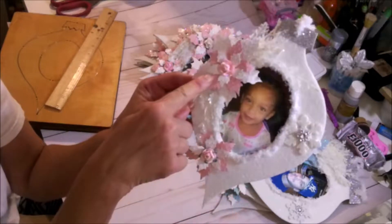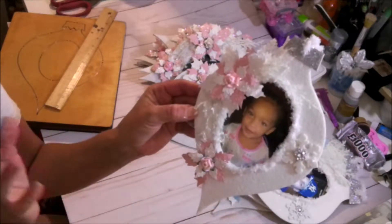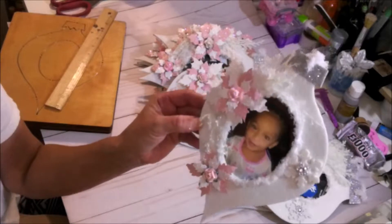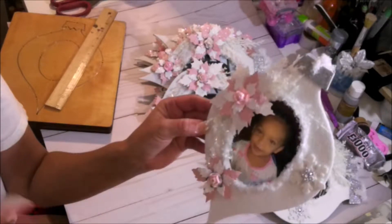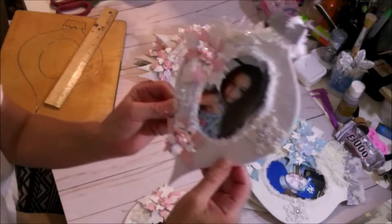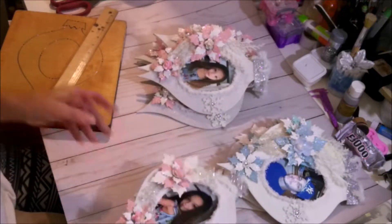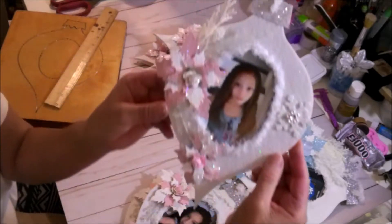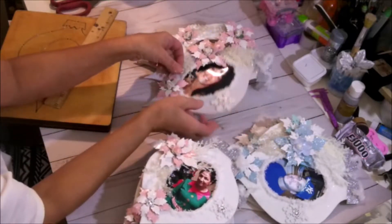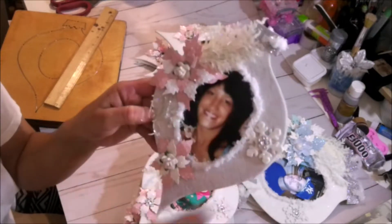Look how beautiful these are. This is the oval, and these here are the Tim Holtz poinsettias that come with the embossing — I really love that. I made a few by themselves hanging on the tree. I started bringing everything down from the attic so I can share this with you guys. So this is one, this is two — look how pretty. This is my other granddaughter Leilani, she's seven. This one here is six, then you have Laveyor, she's seven.